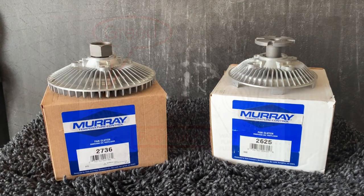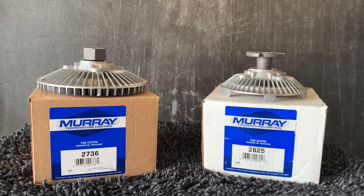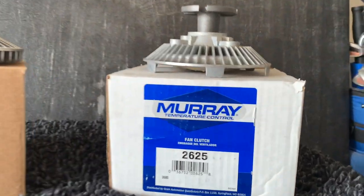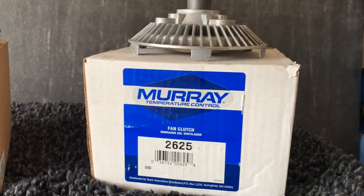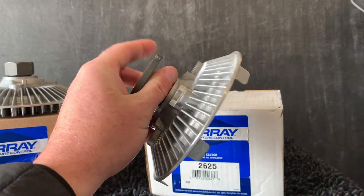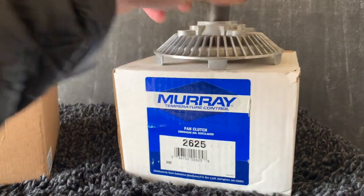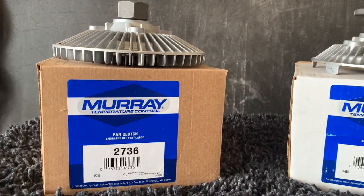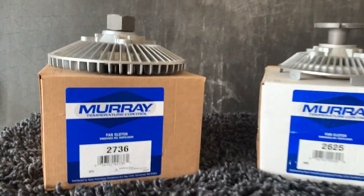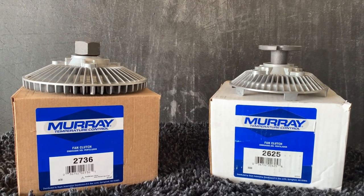Let's take a look at these fan clutches. I have two here and there are some recommendations to go over. I personally go with the OEM size fan clutch, which is the 2625 Murray — the standard fan clutch. I go into more depth about fan clutches in another video, but this is more of a comparison. This one here is a ZJ fan clutch, part number 2736. You can get both of these at AutoZone, O'Reilly, or your local auto parts store.